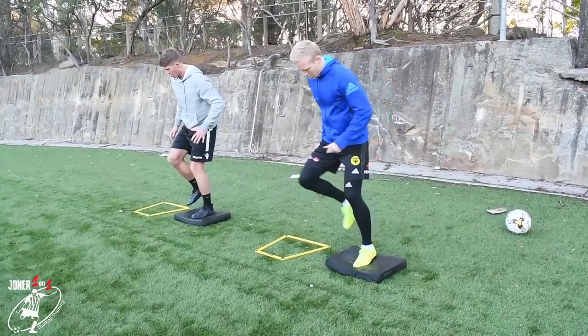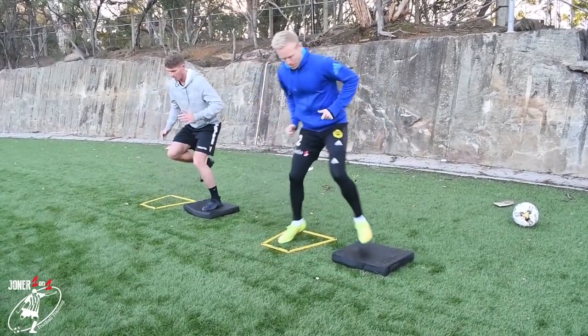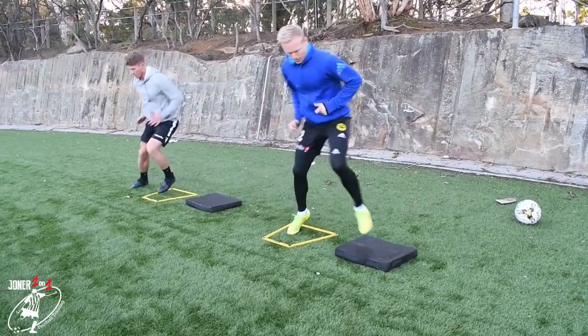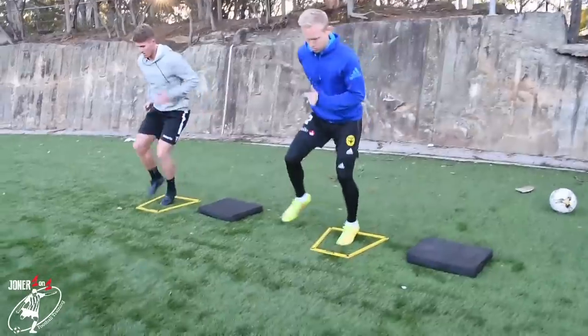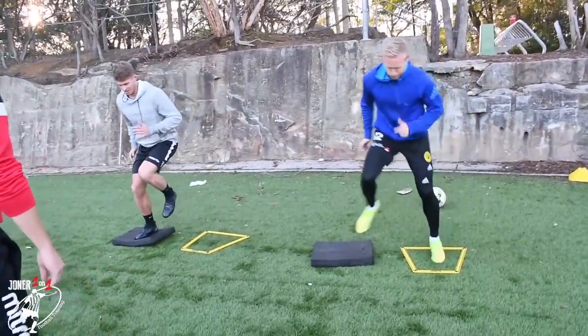Hold. Good. Nice and sharp on your feet. Three more — three, two, one. Good. A little bit softer than you — land softer. Good.